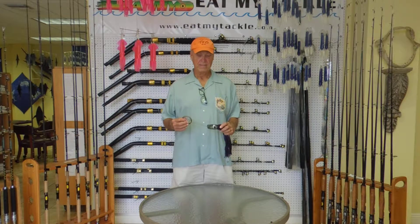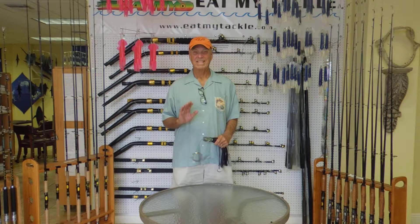Hey, Jerry with Eat My Tackle. Today's tip: go wahoo fishing. I love them, they taste great.